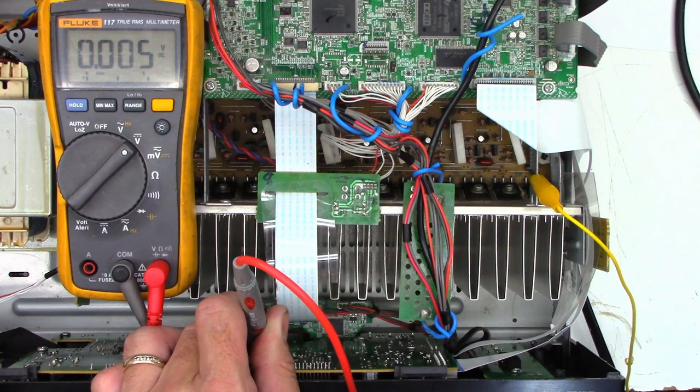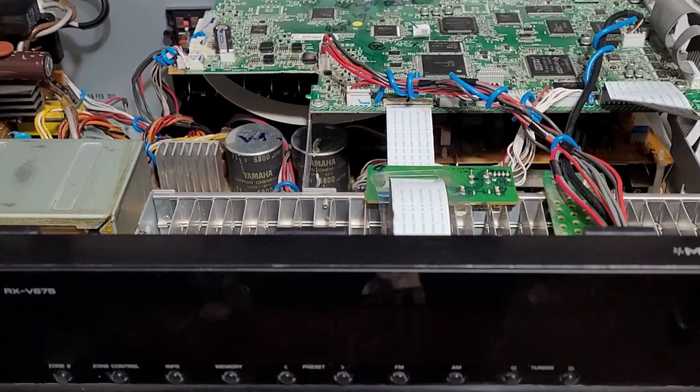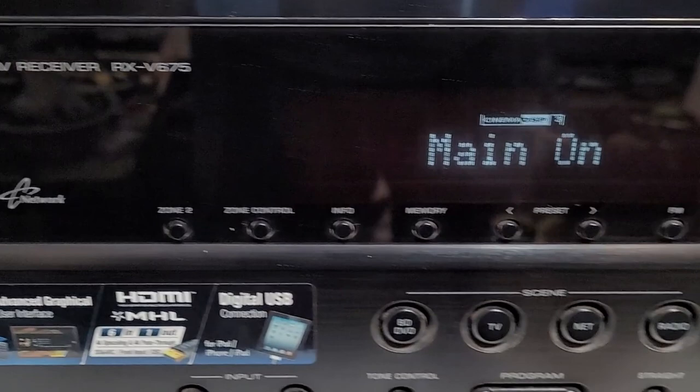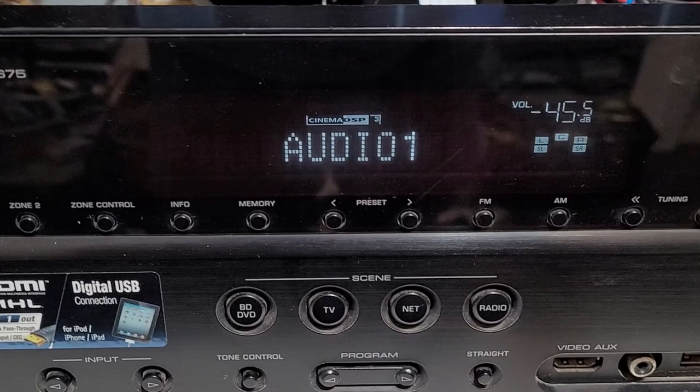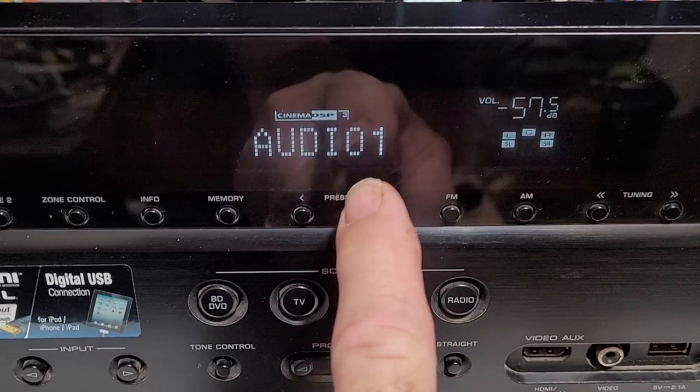I've got speakers connected and lights turned down so you can see the display. Powering on — there's a nice bright display and I do get audio. It's working perfectly. I should mention that previously the volume display was very jumpy and not responsive; now it responds quickly and smoothly.